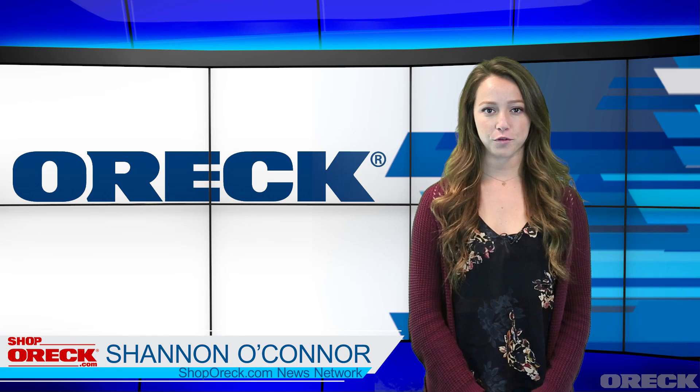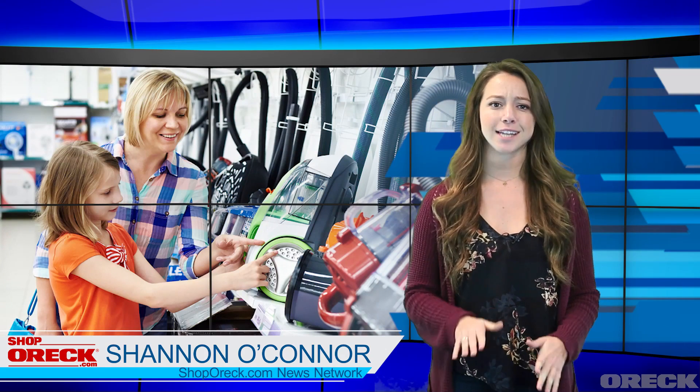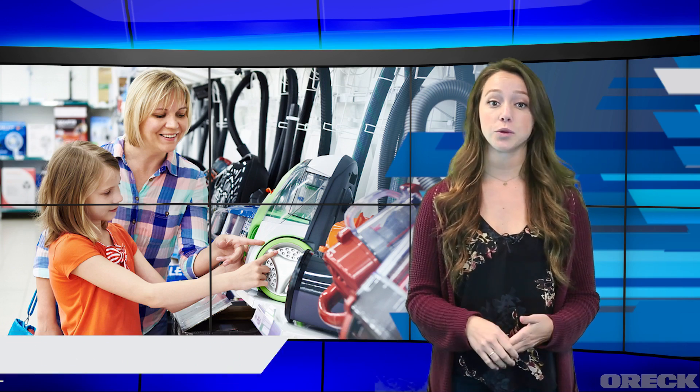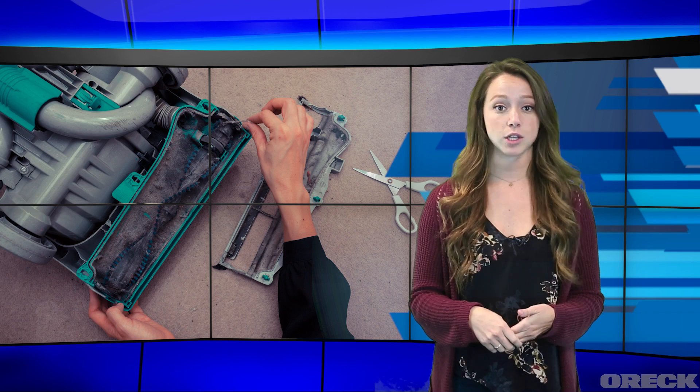Hi, I'm Shannon O'Connor reporting for the ShopOrec.com News Network. Orec provides services that stand out from other competitors. One of those services is providing a free annual checkup for your vacuum, regardless if it's an Orec. All you need to do is go into one of the Orec stores across the United States and you'll get a free consultation. You just have to pay for the service and new parts.